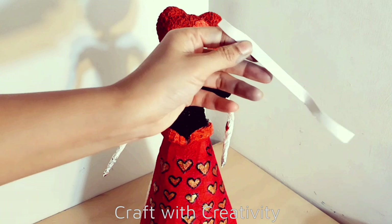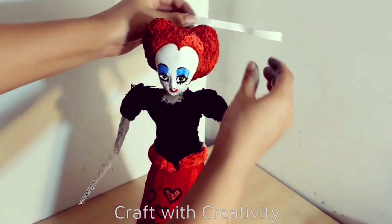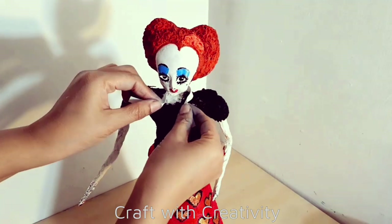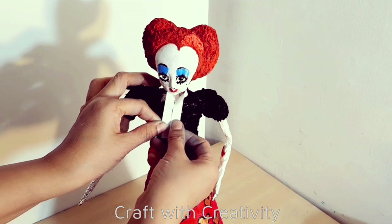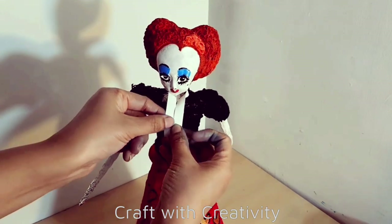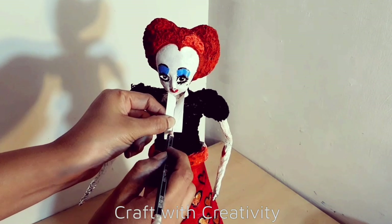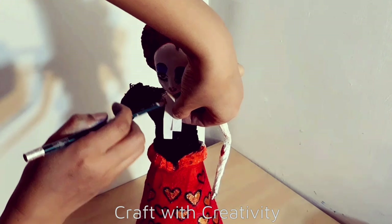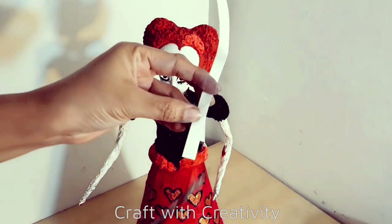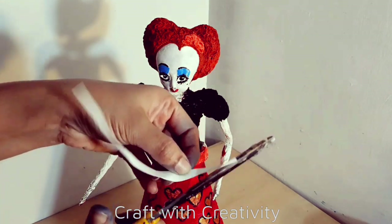Here I have white card paper which I will use for the collar. I'm not perfect at making collar shapes so I tried my best to get the exact shape. If you know how to draw and cut the collar shape, you can even make it with fabric. But I used the card sheet to make it hard and thick enough to hold the shape.